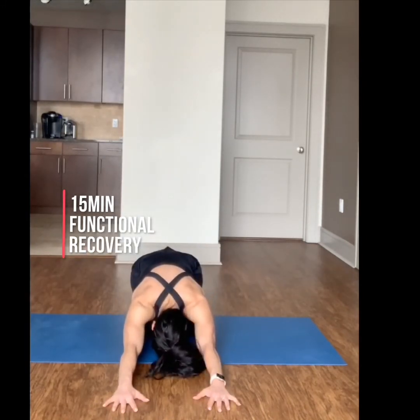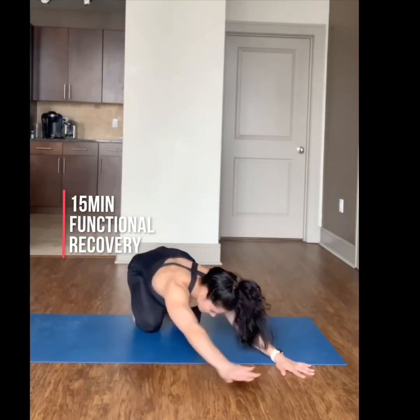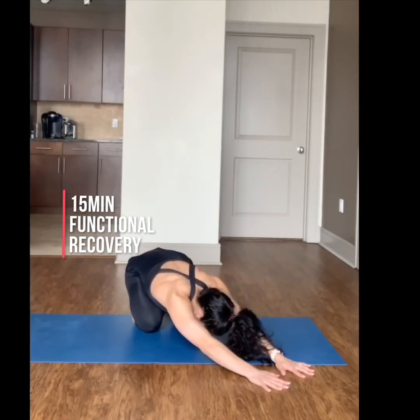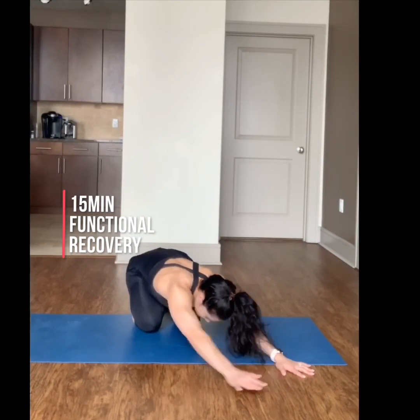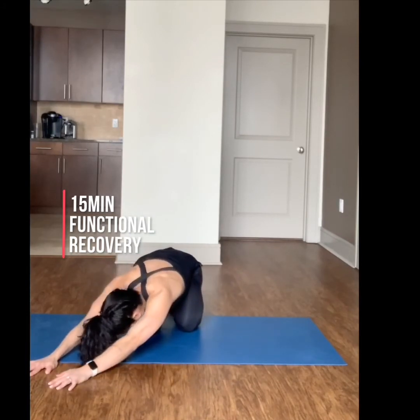Next, go into a child's pose, pushing your hips back, extending your arms forward. Hold for 30 seconds and then walk your upper body to the right side. Hold again for 30 seconds. Then switch sides and hold again for 30 seconds.